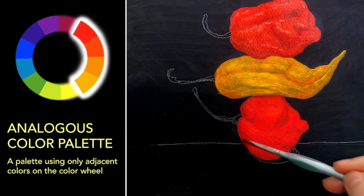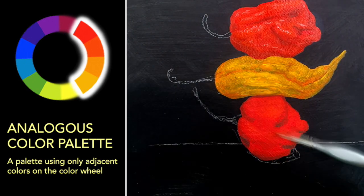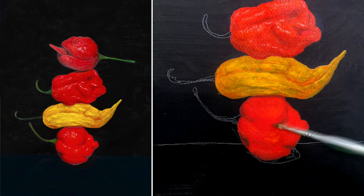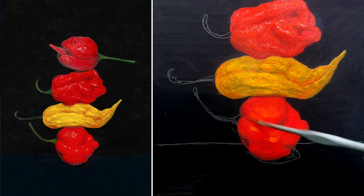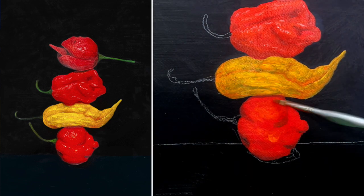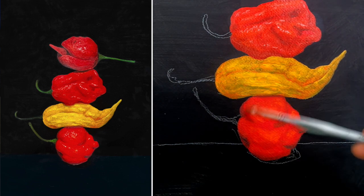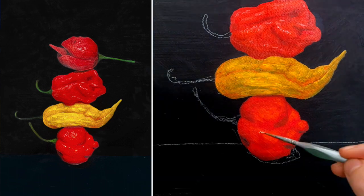This is how I use analogous color palettes: I have a base color, then I choose one color on the color wheel above it as the highlight and one color on the color wheel below it as the low light or shadow.